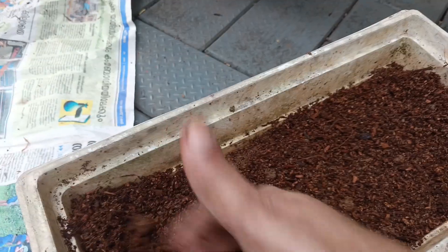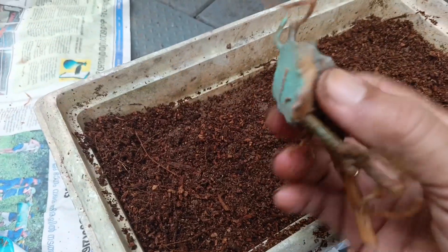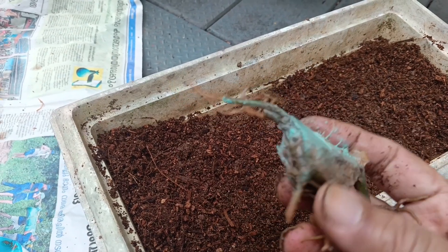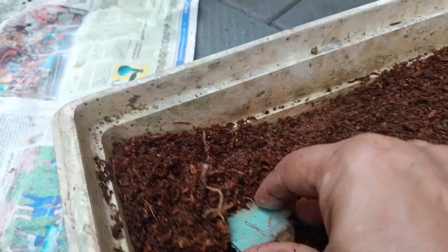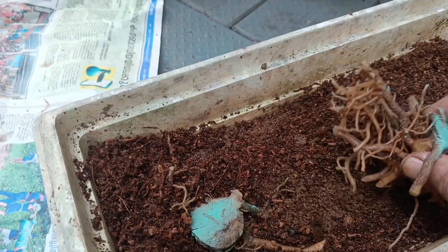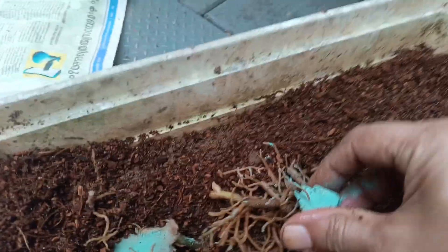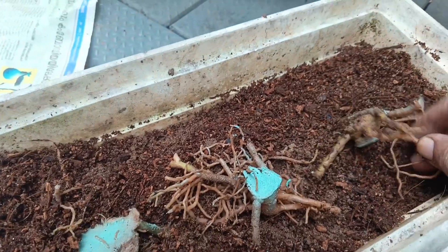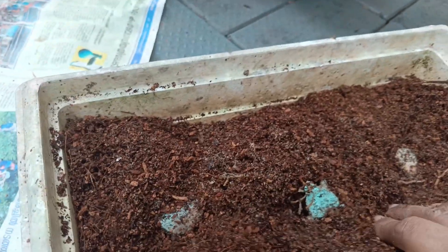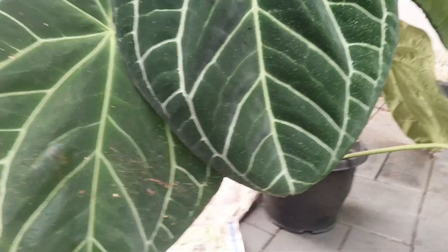We will use a cup. Make sure all the pieces are covered. Then, water it — when the water settles, we can manage the moisture. We can keep the water level right. Then, put the leaves on top.